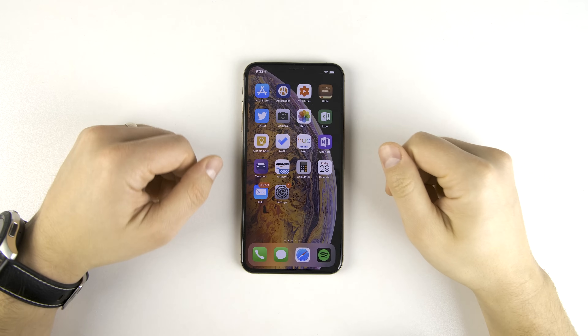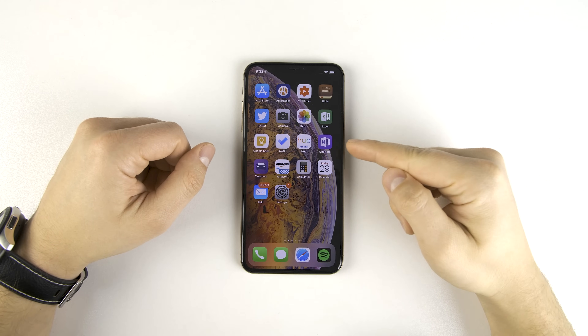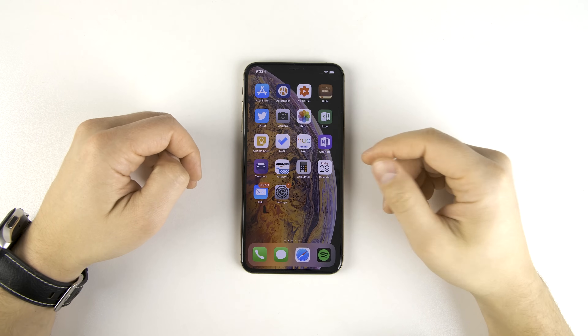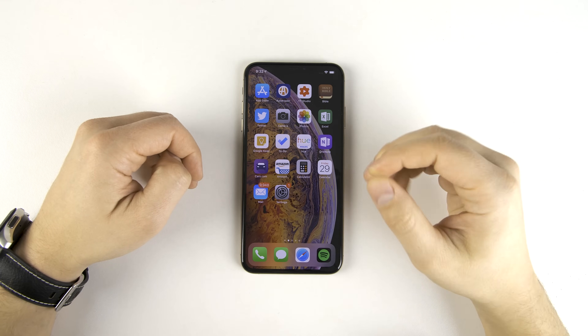What's up guys, I'm Eric from TechisodeTV. This is a prototype of the iPhone 11, and what you just saw was a new feature that is tentatively being called Power Buddy.